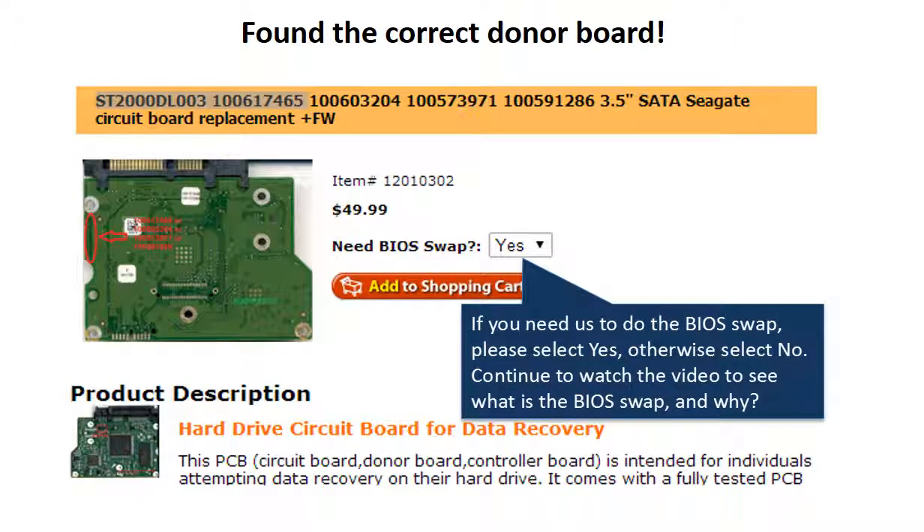Now you have found the correct donor board. If you need us to do the BIOS swap, select yes and ship your board to us — we do the BIOS swap for you for free. If you want to do the BIOS swap by yourself, select no, and we will ship the donor board to you directly.